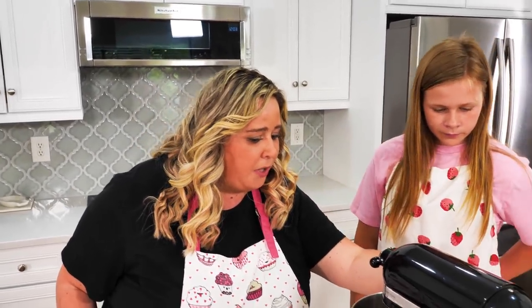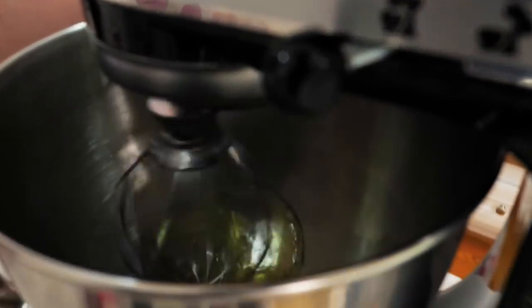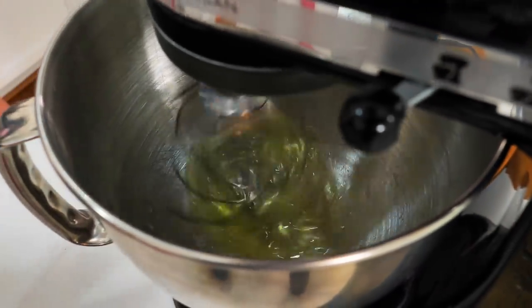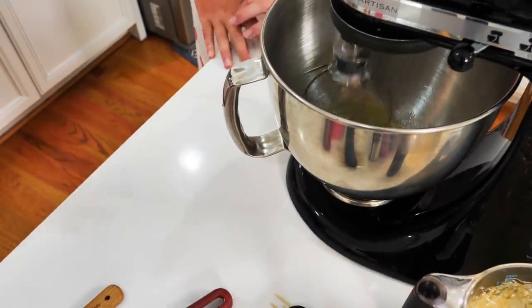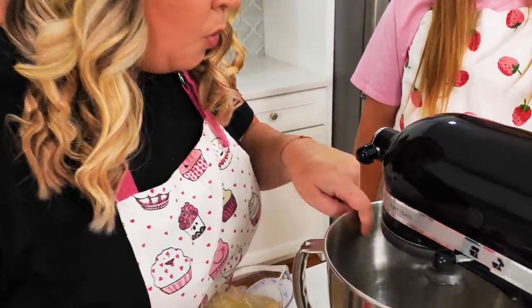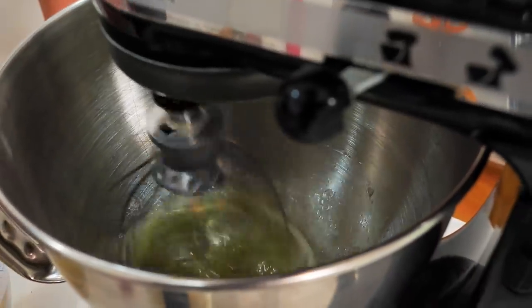We're going to put this on medium speed initially. The key is to time the way your eggs are looking with your sugar. If you see that your eggs are whipping up too fast and your sugar hasn't moved, lower one or speed up the other so they work together. Once you don't see the egg white clear anymore and it's all white and foamy, that's when we speed it up — and our sugar should be almost done.